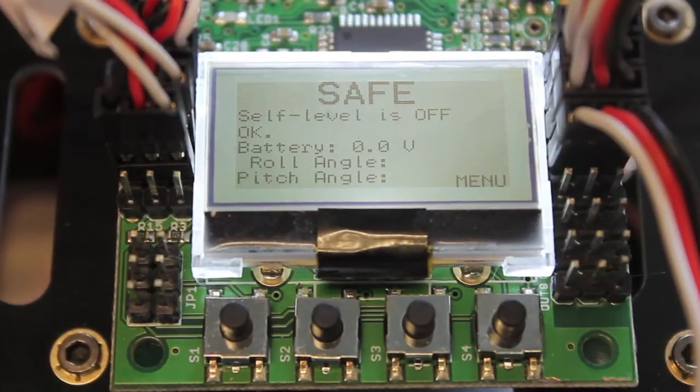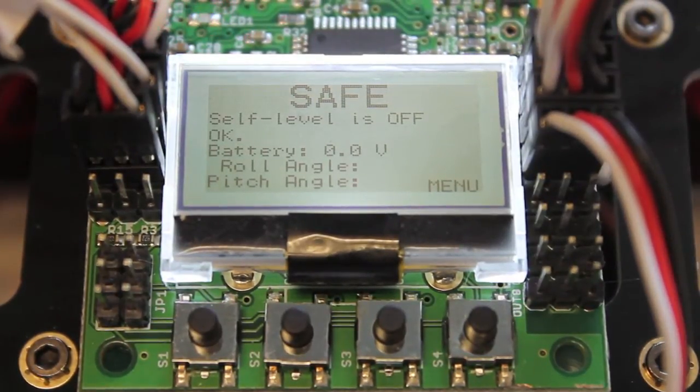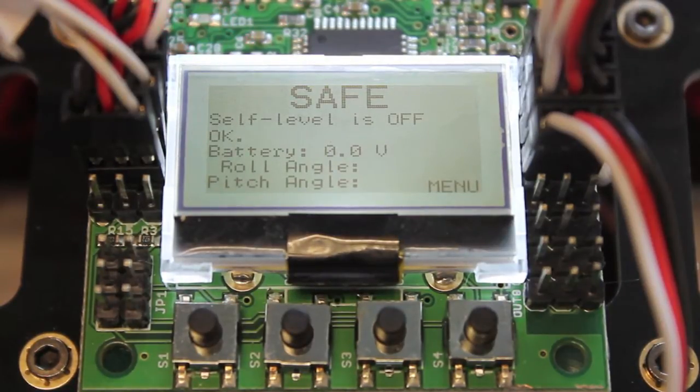We're going to wrap up this KK2 AeroSky build with the no-LCD firmware, and I'm going to walk through setting up the self-level mode and connecting it to the Walkera's gear switch.